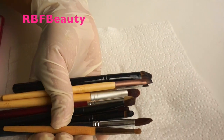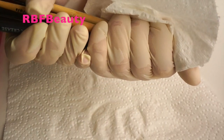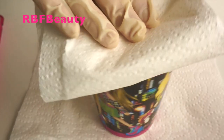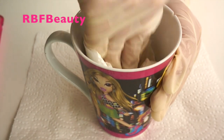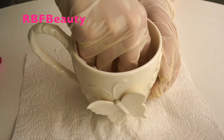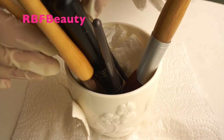Squeeze out any excess moisture, then take your brushes and a piece of paper towel and give them a good squeeze to mop out any of the excess moisture. Take a piece of paper towel and place it at the bottom of a mug — any mug will do.